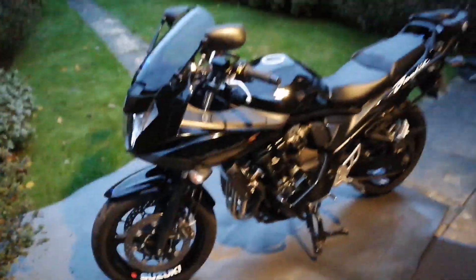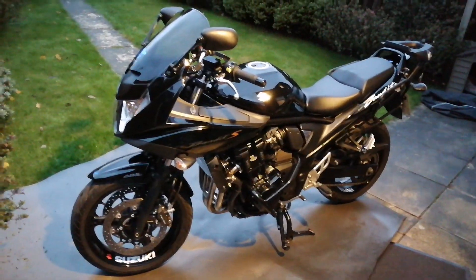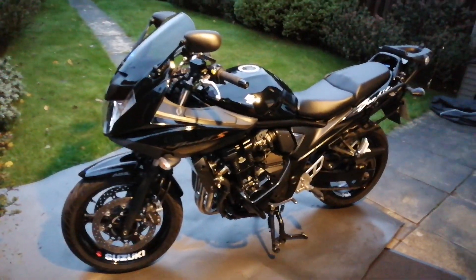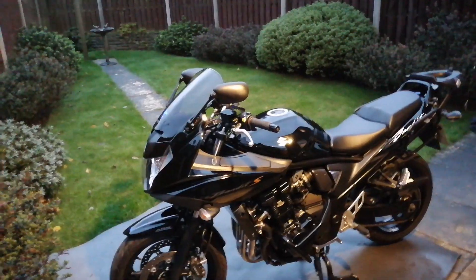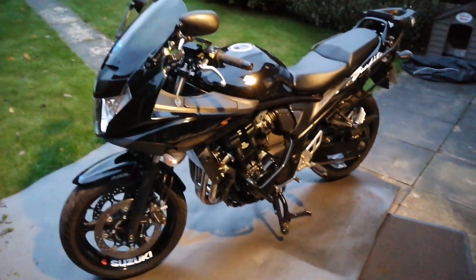All I'm going to do after that is get another chain guard in stainless with Bandit on it — and that's all my mods completed. Thanks for watching. If it's been of use to anybody thinking they like those stickers, get them off eBay. Just search 'Suzuki Bandit wheel stickers' and 'Suzuki Bandit stickers'. Good luck with your mods — see you later, bye.